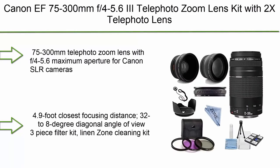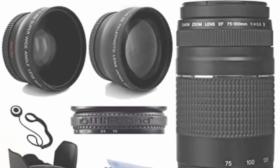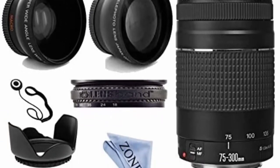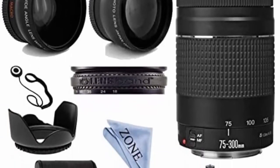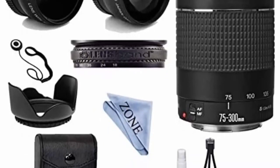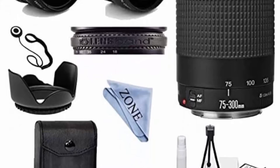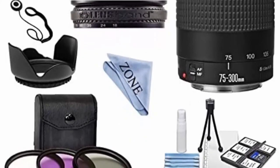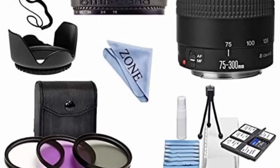Top 10: Canon 75-300mm F4-5.6 Telephoto Zoom Lens Kit with 2x Telephoto Lens, HD Wide Angle Lens, and Accessories Bundle. This 75-300mm telephoto zoom lens has an F4-5.6 maximum aperture for Canon SLR cameras, 4.9-foot closest focusing distance, 32-8 degree diagonal angle of view, a 3-piece filter kit, and a cleaning kit.